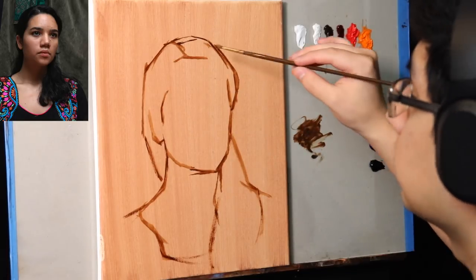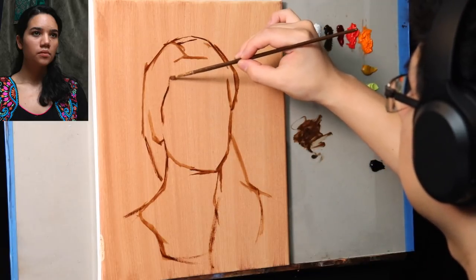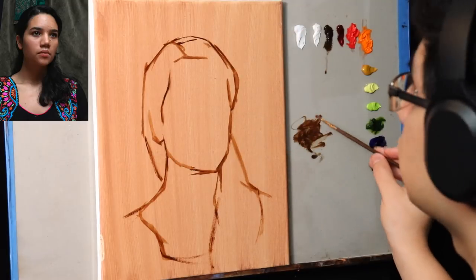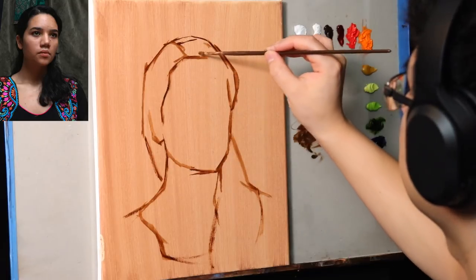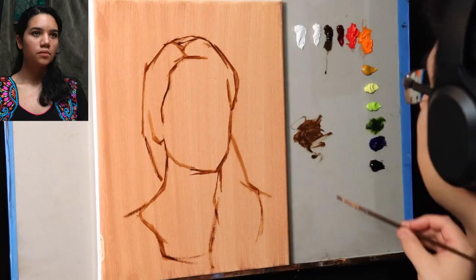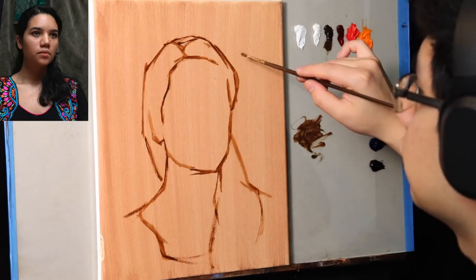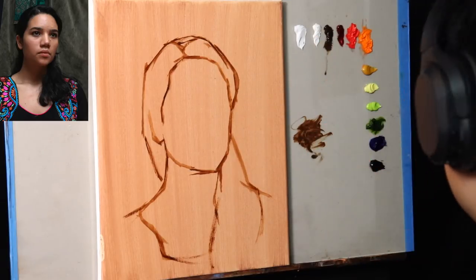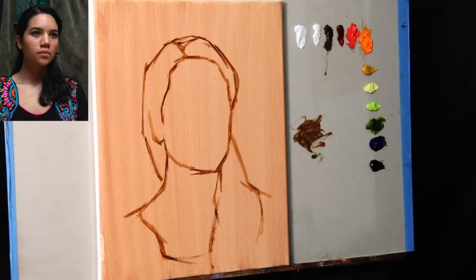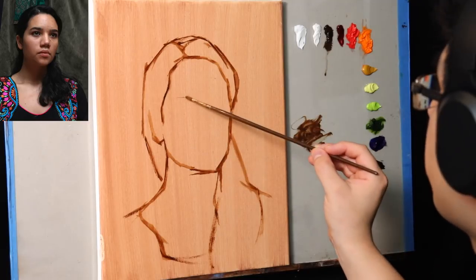In the past, the videos I uploaded in this voiceover style — such as the classical approach painting and the alla prima paintings — were much closer to how I create painting paintings. How you create your own painting paintings is up to you, and it's how you react to a given situation and interpret what you're looking at in nature.